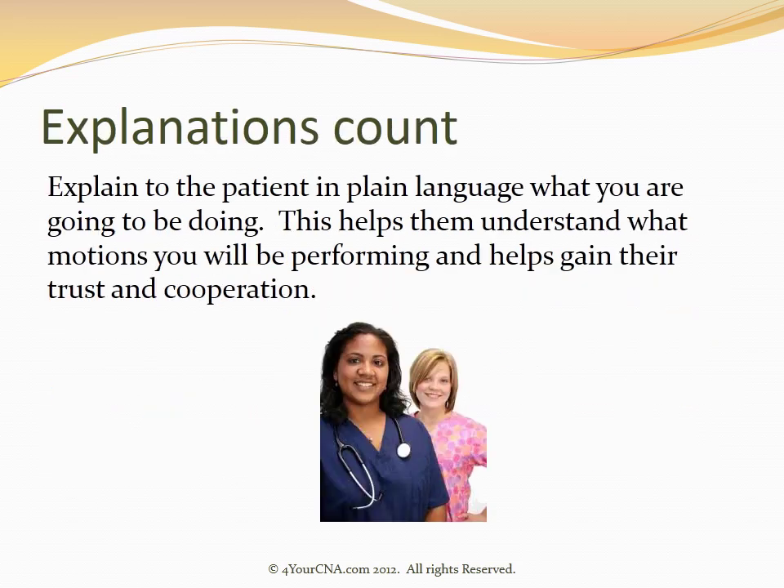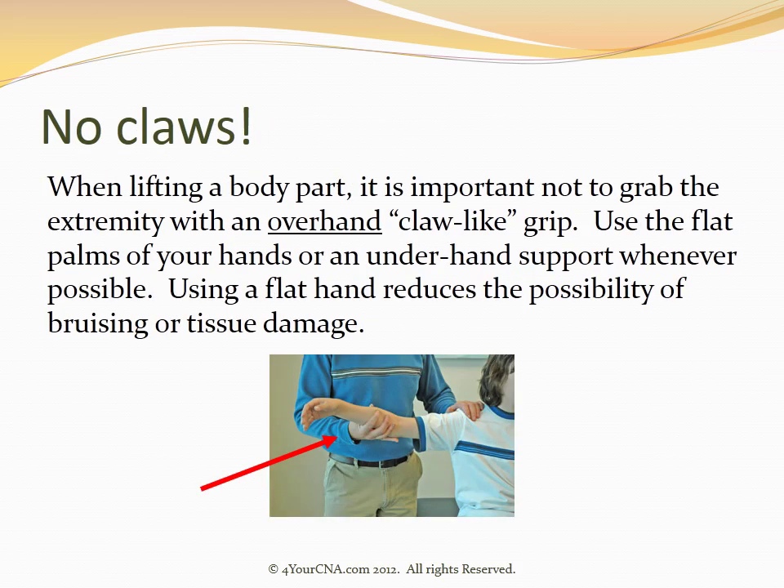Explain to the patient in plain language what you are going to be doing. This helps them understand what motions you will be performing and helps gain their trust and cooperation. When lifting a body part, it is important not to grab the extremity with an overhand, claw-like grip. Use the flat palms of your hands or an underhand support whenever possible. Using a flat hand reduces the possibility of bruising or tissue damage.